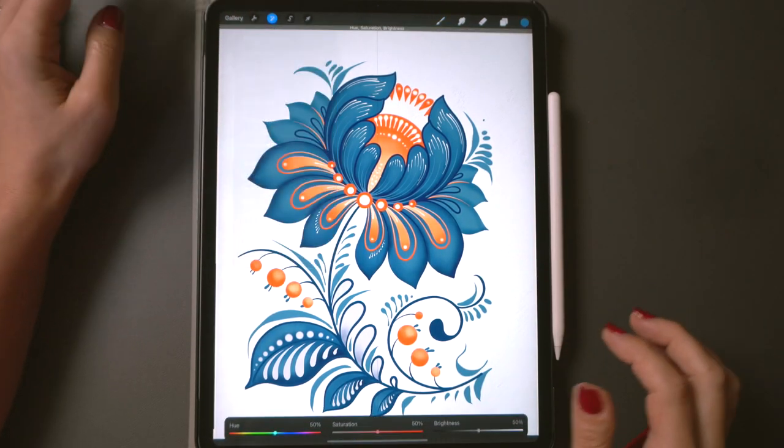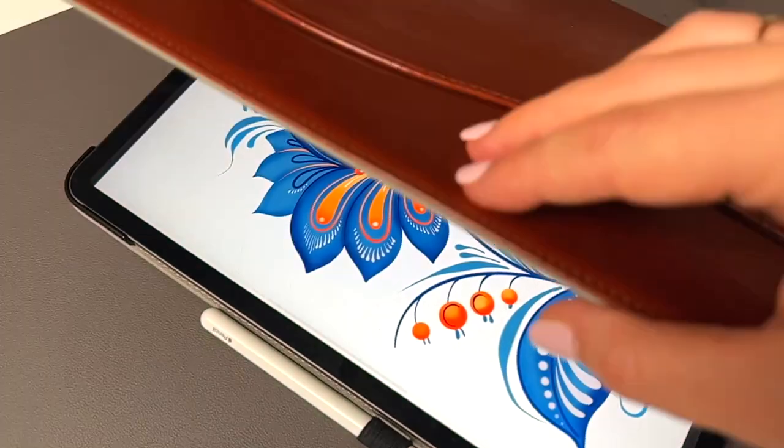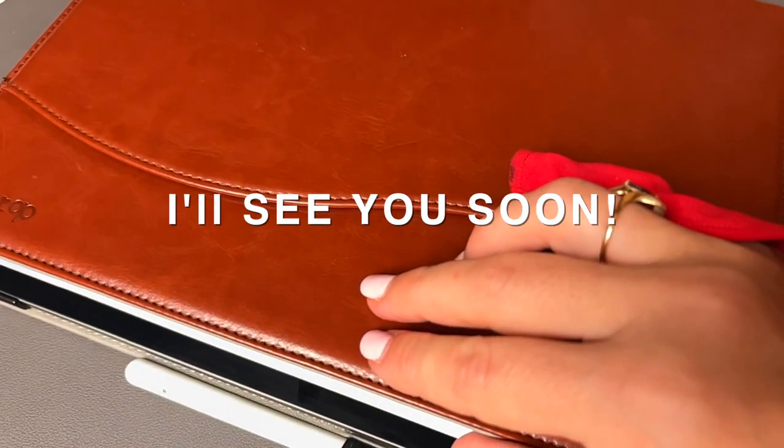I'll use the saturation tool to boost the colors just a little bit on the entire flower and we're done. Follow me for more digital folk art. Thank you for watching, I'll see you soon.